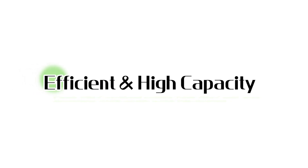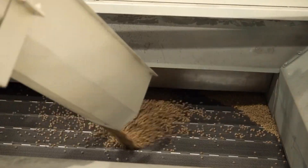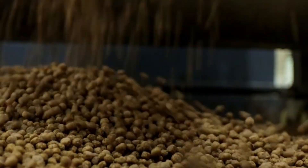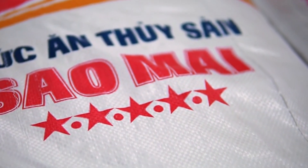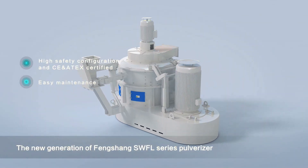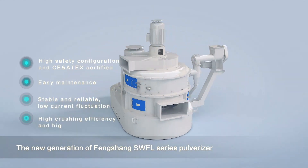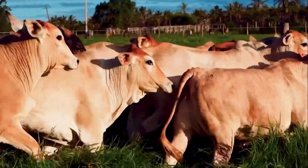1. Efficient and high capacity. The SWFL Series is built for maximum output. The SWFL 170, for instance, delivers double the capacity of the SWFL 130, making it perfect for large-scale operations. Its compact design reduces floor space requirements, streamlining production line layouts. From aqua feed to pet food, these pulverizers handle a variety of materials with exceptional efficiency.